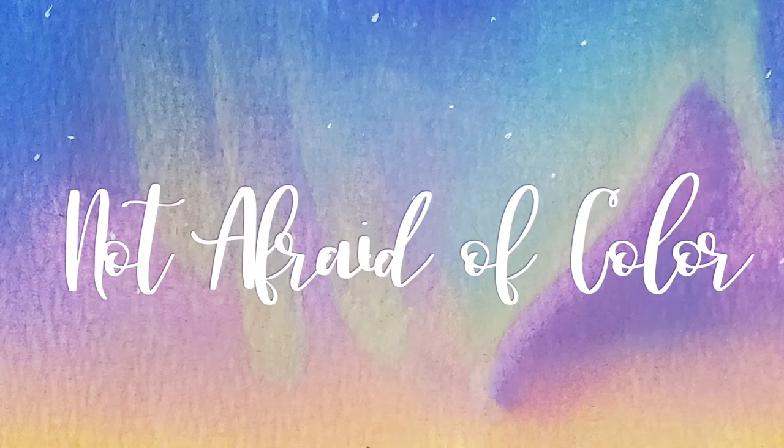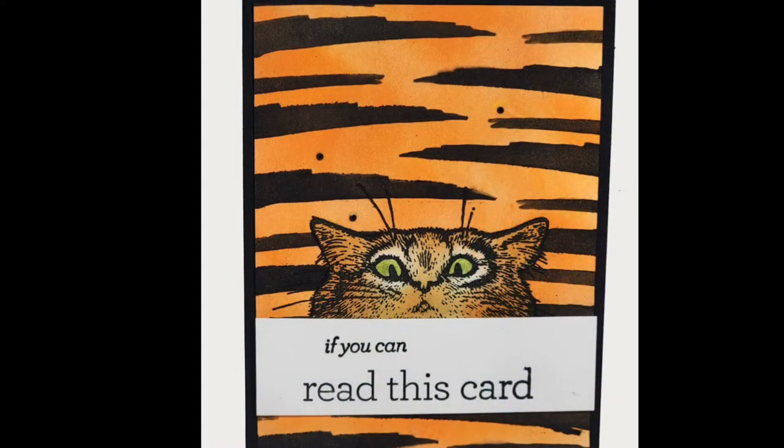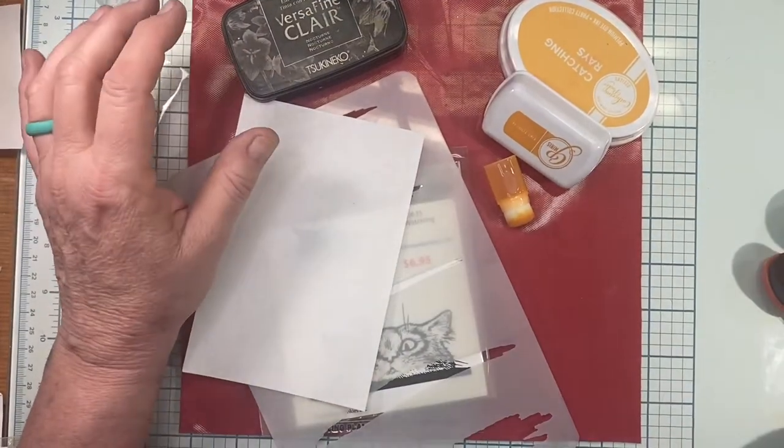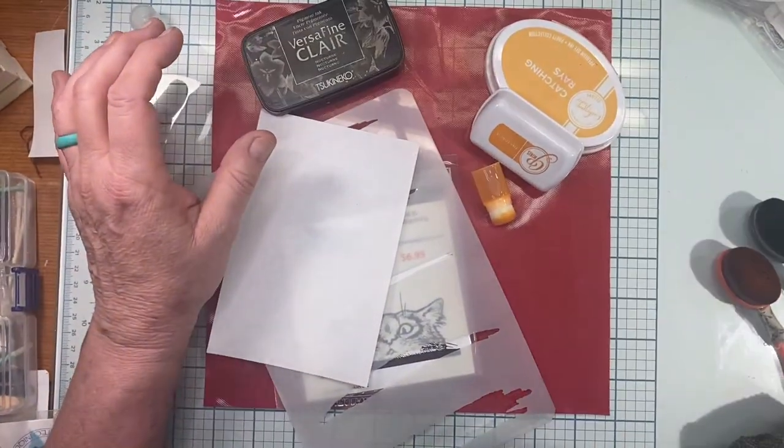Hey everyone, welcome to my channel. My name is Tracy and this is 'Not Afraid of Color.' In today's video I'm going to show you how I used a stencil from A Colorful Life Designs and a couple of different stamps to create this darling little kitty cat with the animal print background.